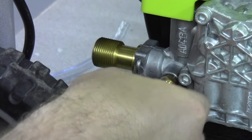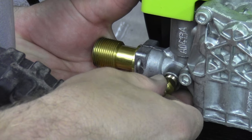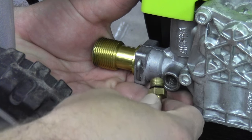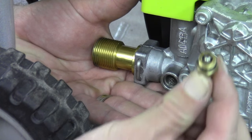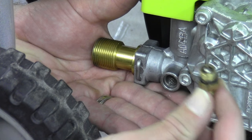Now, when you pull this off, you've got to be careful. There is a very small ball bearing inside of there and it will come rolling out. I caught it — you can see it right there. If you're not careful, it'll go rolling across the floor.